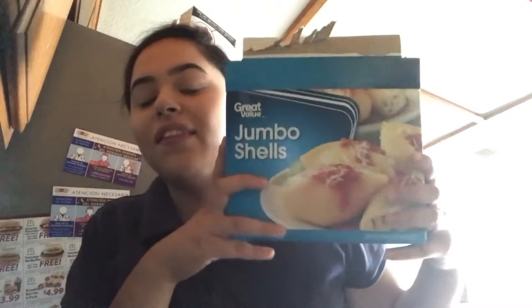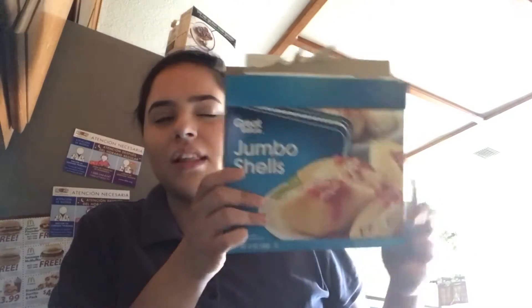Hey guys, so I'm back on my phone because I'm too lazy to get my camera. I'm making the jumbo shells chicken alfredo with broccoli or something like that.